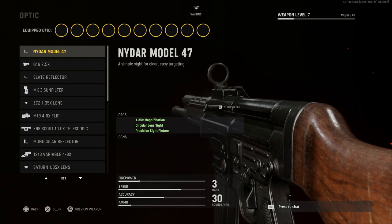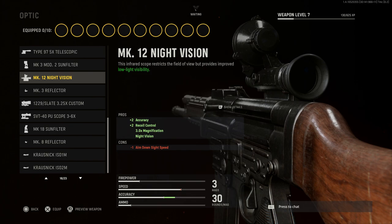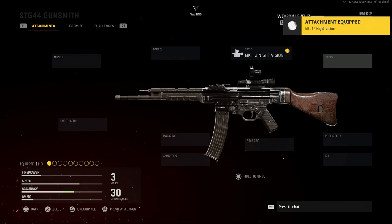For the optic, we want the correct night vision optic. In real life, the Germans came up with the first infrared aiming device called the Vampire, as its codename, which has influenced modern military to this day. We'll go with the Mark 12 night vision sight — an infrared scope with restricted field of view but improved low-light visibility. Pros are accuracy +2 and recoil control +2, giving us 3x magnification. The cons are just ADS speed. This is based on the Zielgerät 1229 infrared aiming device, codename Vampire.